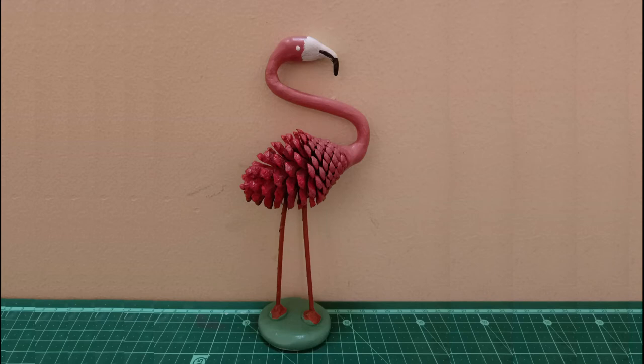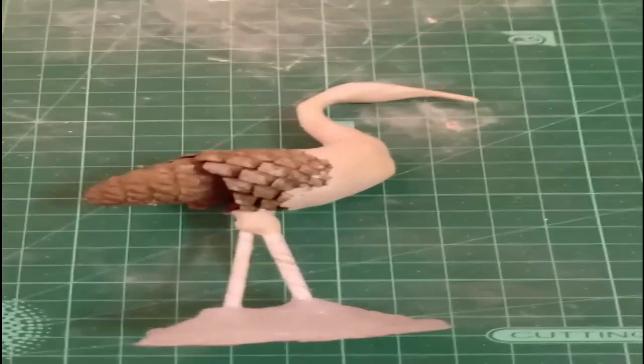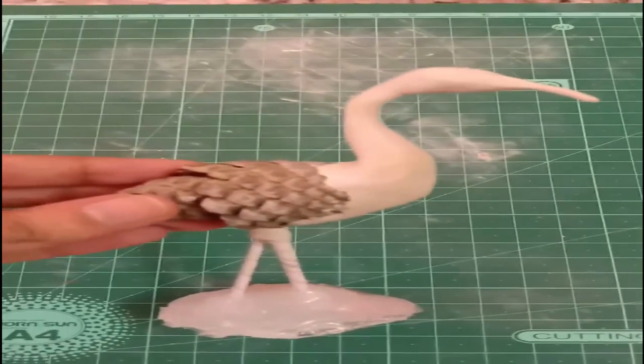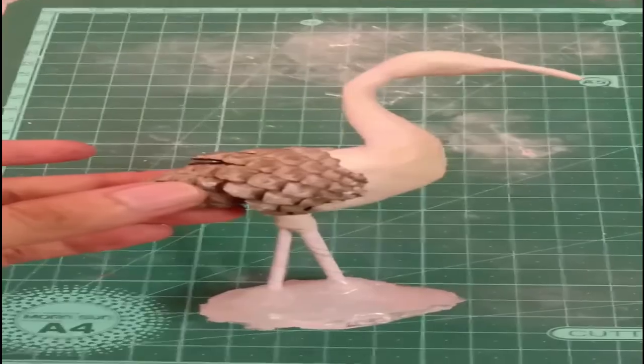You can definitely watch the flamingo video and I am sure you will get an idea of how to create a crane miniature. Here I have used a glue gun for creating a base.